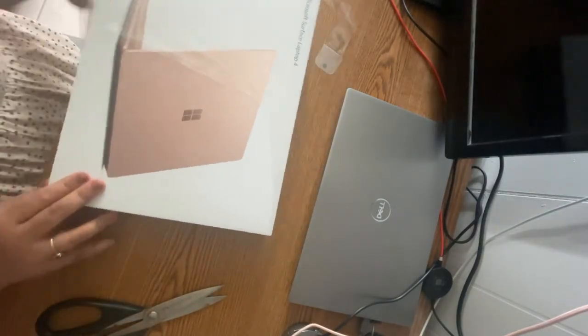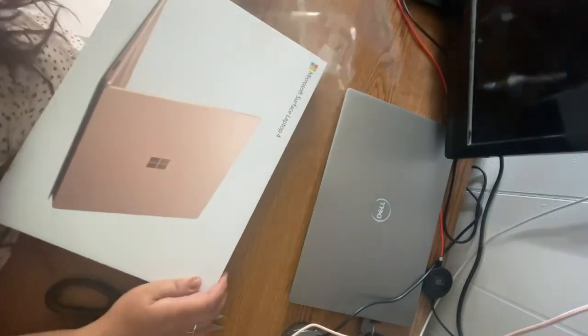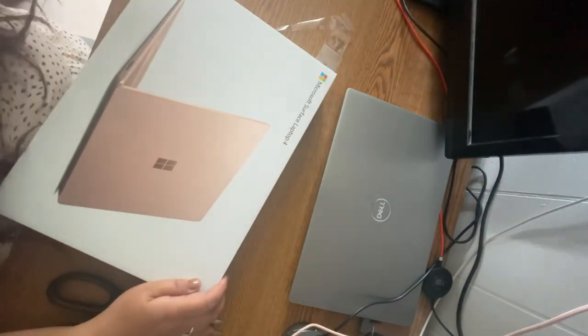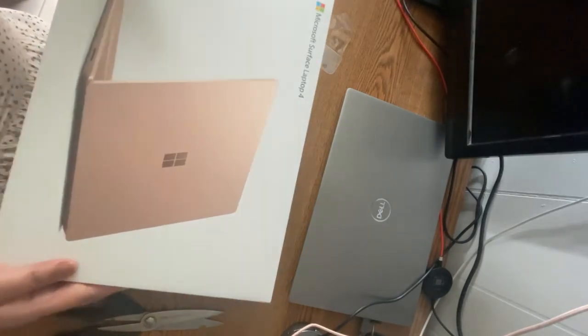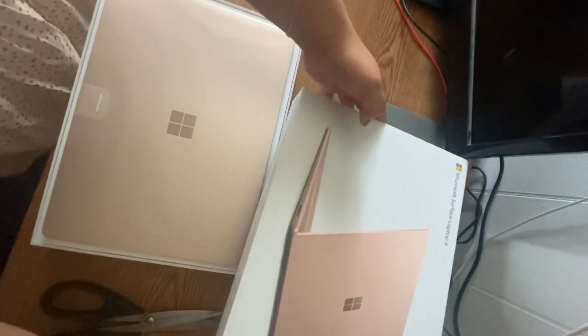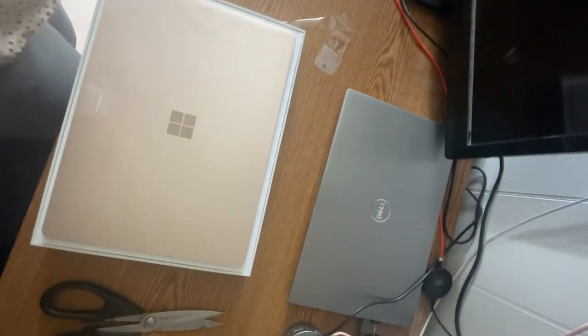I really love the color — it's like rose gold. The reason why I'm choosing Microsoft this time is Windows. Plus, MacBook is not really something I would want to have this time because some of the applications I need cannot be installed on MacBook. So that's the reason why. Let's open this — so beautiful!